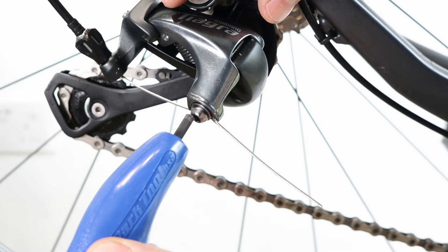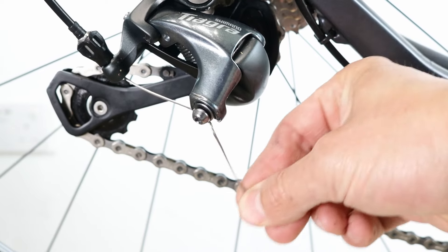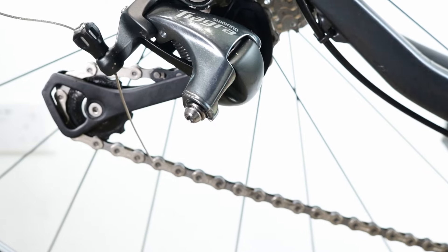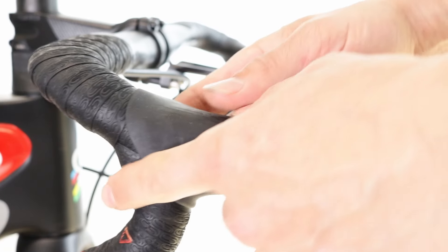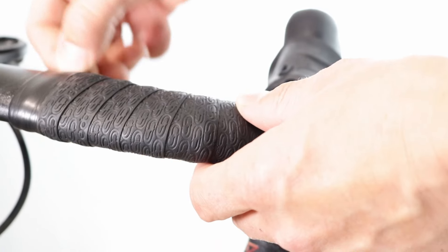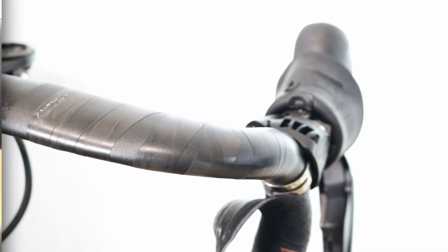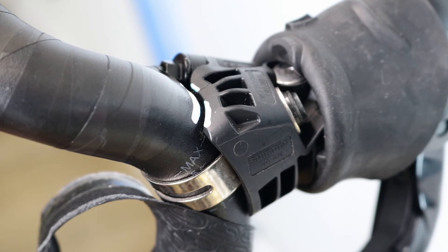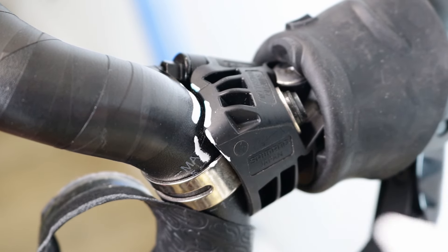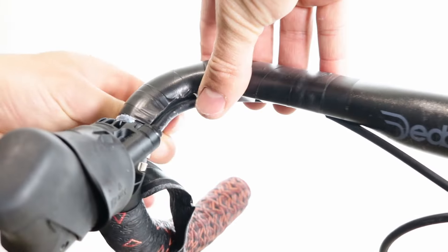Preparation. For non-Di2 levers, detach the gear cable from the derailleur. Pull the rubber cover forward. Remove the handlebar tape to the point where it passes the lever. Use a marker pen to mark the position of the lever on the handlebar. Remove the tape that holds the brake hose and gear cable or electric wire to the handlebars.